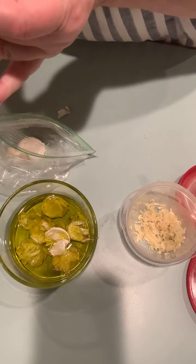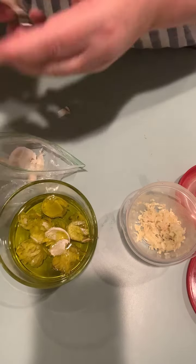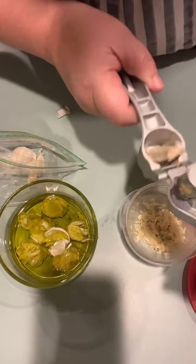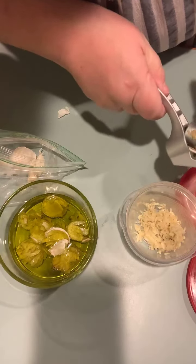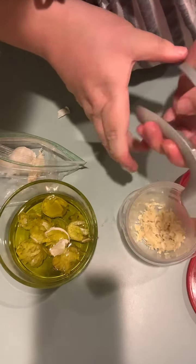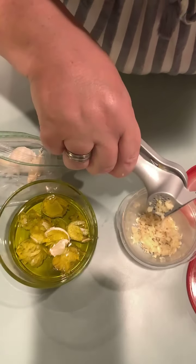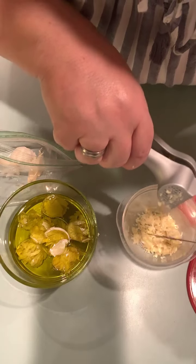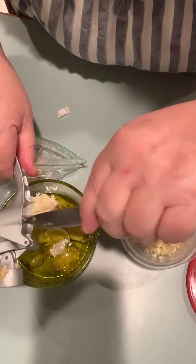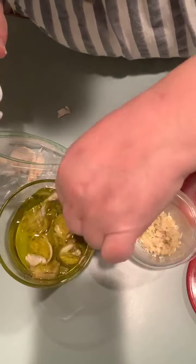Usually when I cook for you guys I show my jar of garlic that I keep in the fridge — it's like six bucks for a big jar. Well, I bought a pound of garlic for a buck. Press down, release — and I use garlic in almost every recipe I make, unless I'm baking. I don't bake with garlic unless it's a bread or a roll.